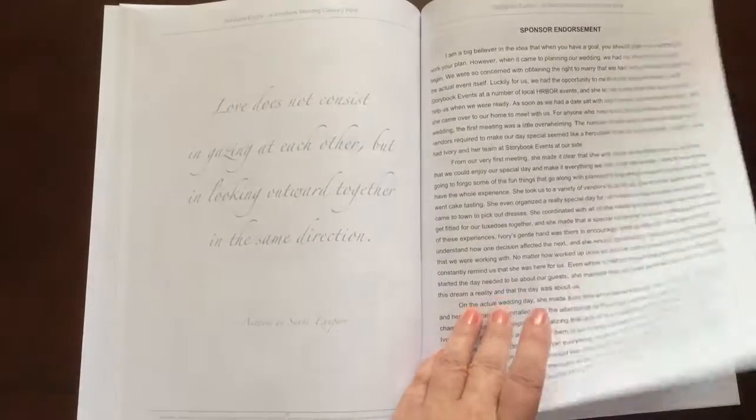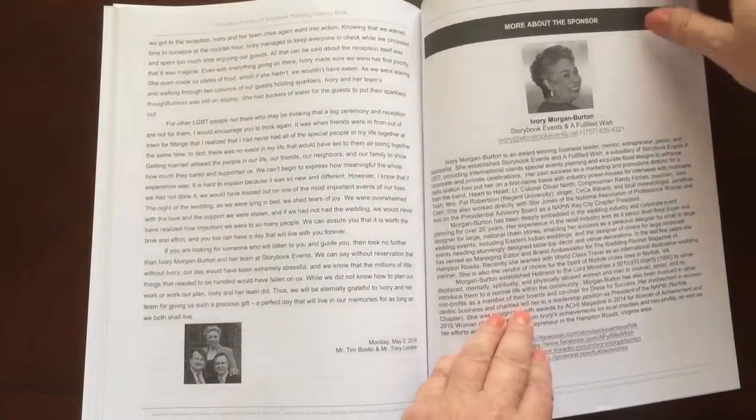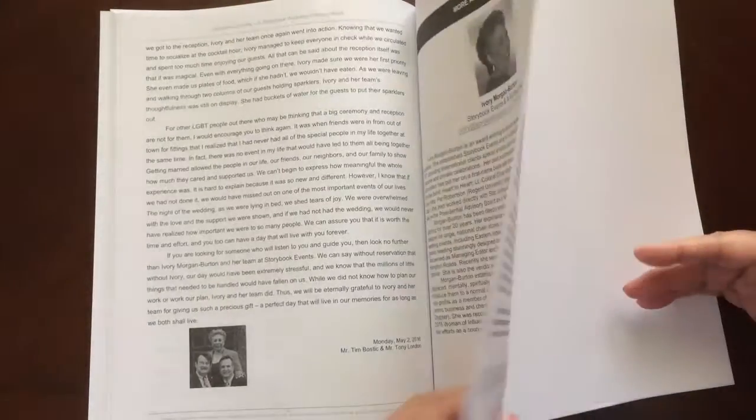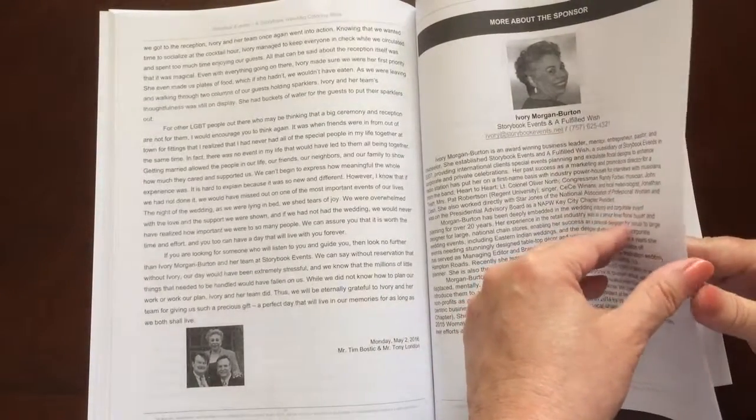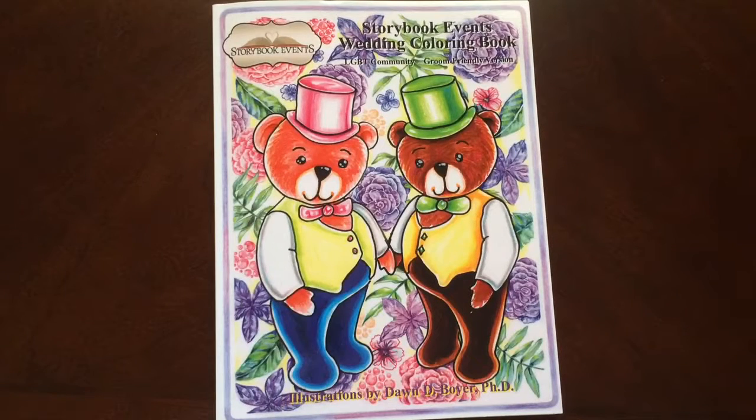This book was sponsored, and there's something about the sponsor in here, as well as something about Dawn. Right here. There's also a page you can use to test out your colors. And there you have it — the Storybook Events Wedding Coloring Book for the LGBT community, groom-friendly version by Dawn Boyer.